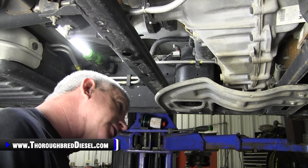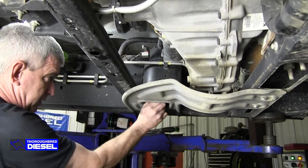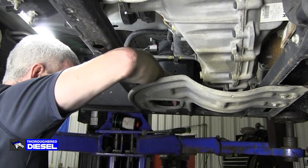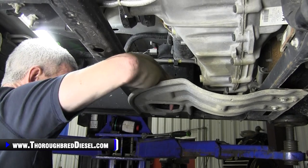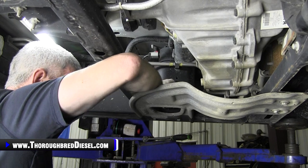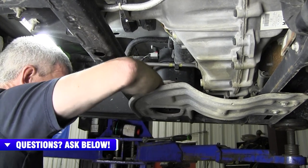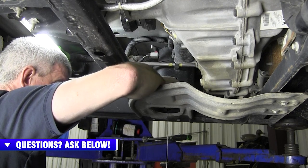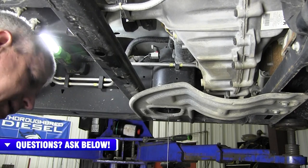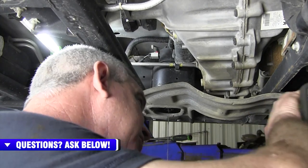Cheers to you guys that are doing this. What I like to do on the 3.0s is open the water separator all the way up before I start taking my skid plate off, and that gives it time to start draining. If you don't have any water in there, you're not going to get anything when you first open it. I run it all the way out until I can see the O-ring on the element, and then it'll usually run a little fuel out. So I'll let that drain while I'm taking the skid plate off — 13 metric, four bolts.